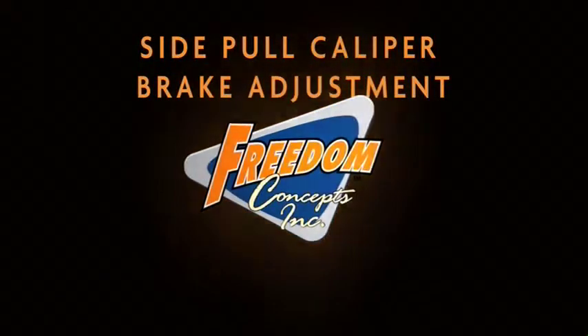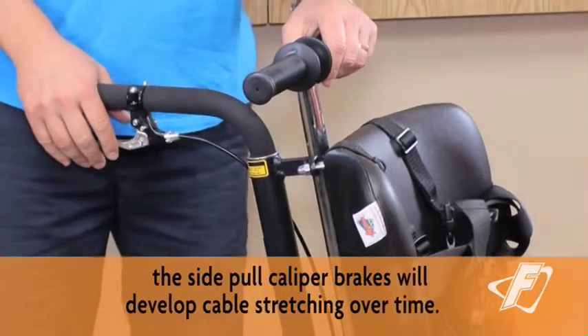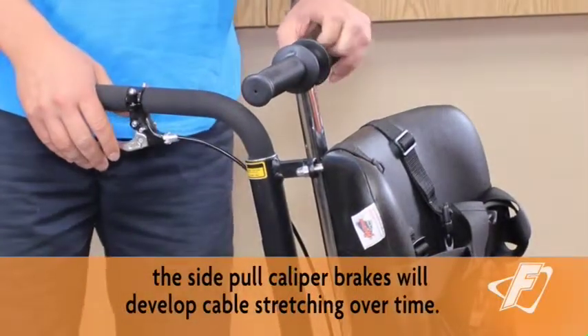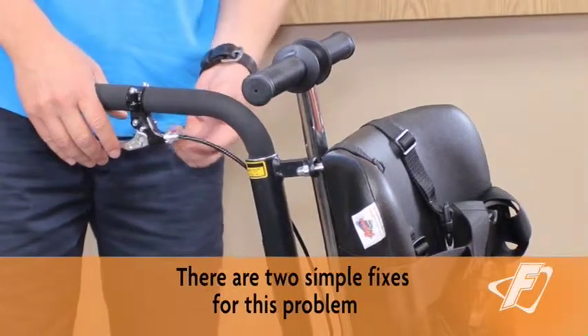Side Pull Caliper Brake Adjustment. Typically on the Discovery Series bikes, the side pull caliper brakes will develop cable stretching over time. There are two simple fixes for this problem.